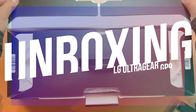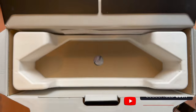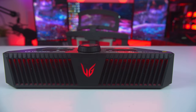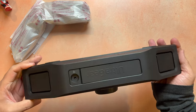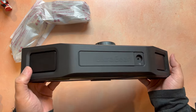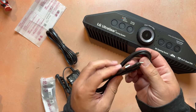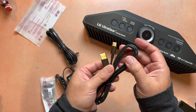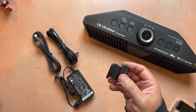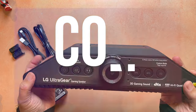Inside the box, you'll find the LG GP9 itself. As you can see, this is a very compact speaker, but what you won't realize just by watching this video is just how dense it is. There's some definite heft to this one, and it feels nice and substantial. You also get the obvious AC adapter and power cable, and LG also includes a USB-C cable for connecting it to your PC. There's also a clip for cable management, along with a setup guide to help get you started.